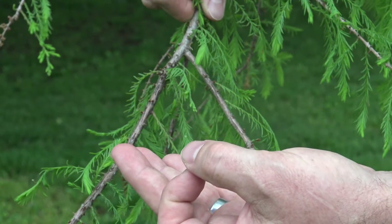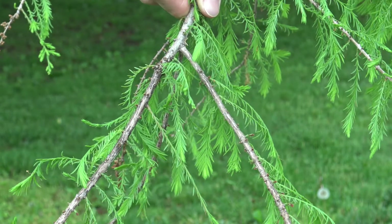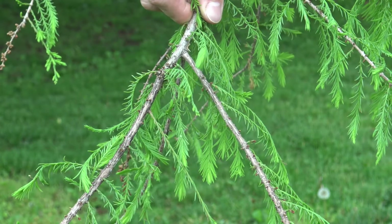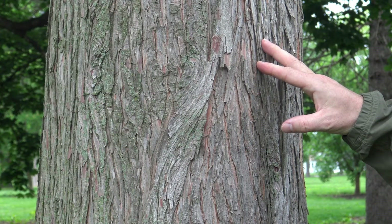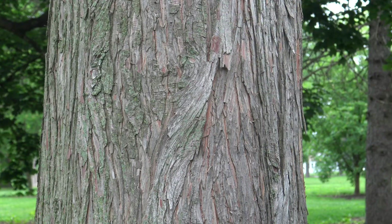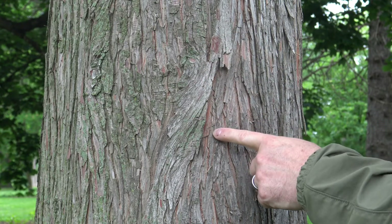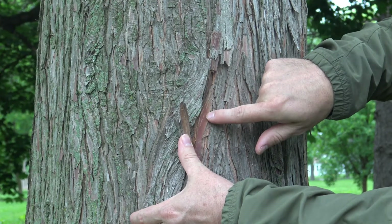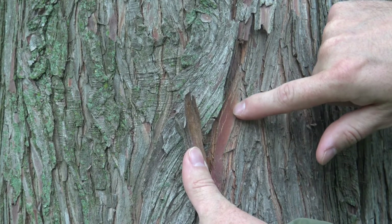This is bald cypress. Bald cypress is native to the swamps of Florida, and we do see it as an urban tree and it seems to do quite well. Here, if we look at the bark — which we haven't been focusing on — bark, if you understand what it looks like, can actually be very helpful to identify a tree. This is the bark of the bald cypress, and you'll see that it peels in these longer strips. If you look closely underneath, you can see that sometimes it has a bit of a reddish quality. This bark can look fairly similar to things like juniper or perhaps arborvitae.